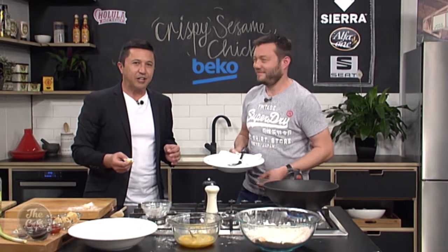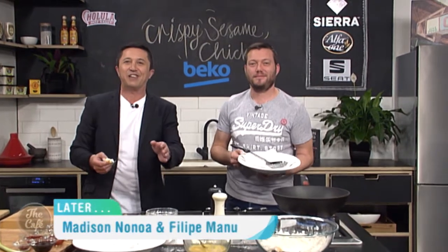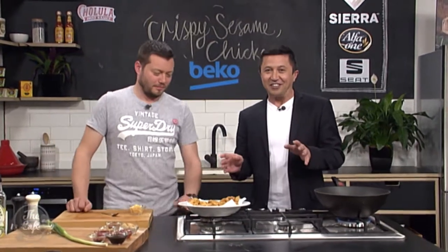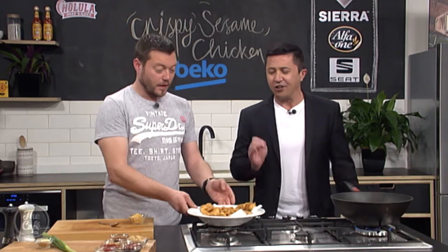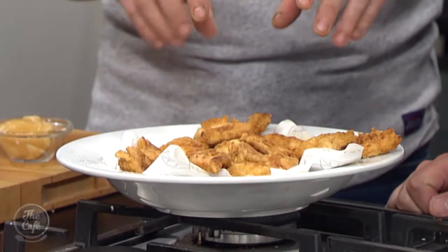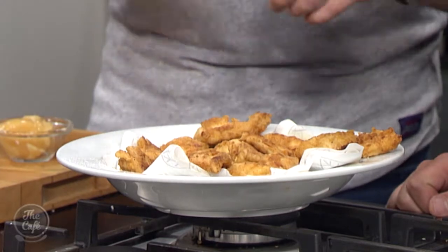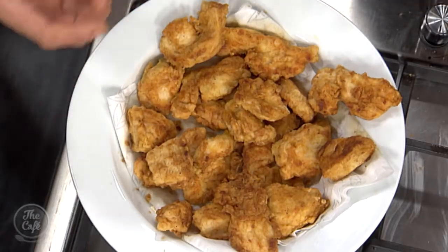I love crispy chicken, I'm so excited. Welcome back to the Beko Kitchen — this chicken is coming along nicely, it's my birthday, I love chicken. Mark, you're just doing me a great favour. You've got your crispy chicken, so that's pretty much cooked now. The thick pieces you just want to double check, but it is going to go back in the sauce just for a minute or two. So you do want it pretty cooked. It's nice and crispy and you've got the flavour from the coating.